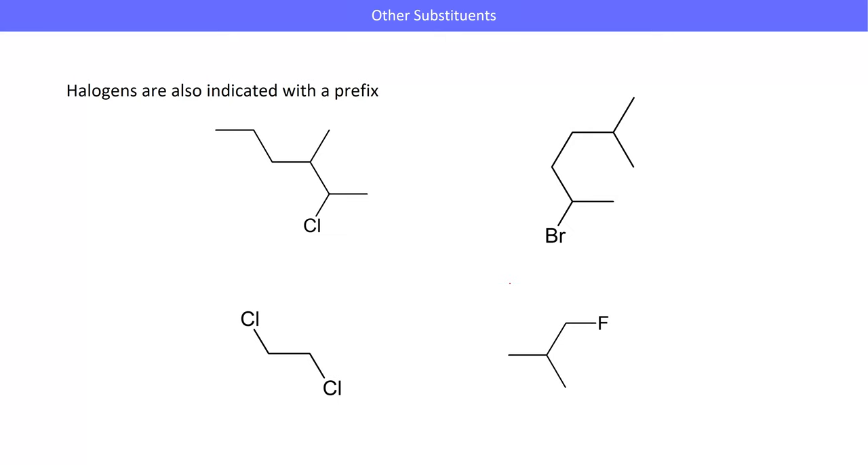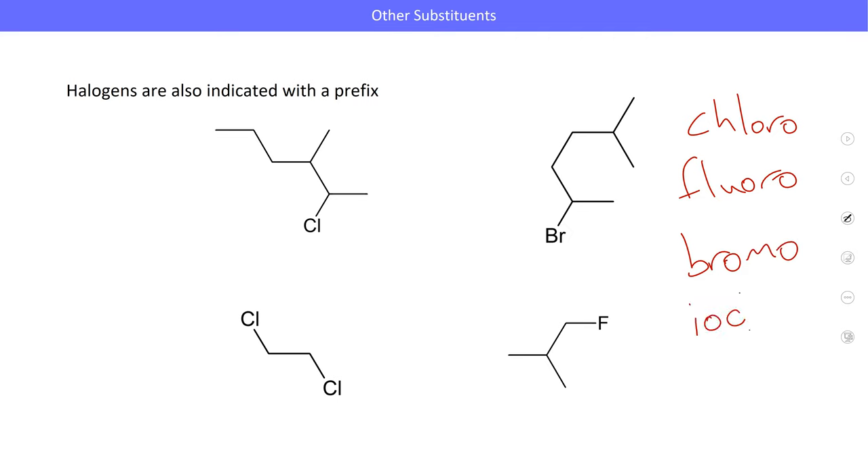We also went over halogens — it's just new vocabulary but the same principles. Our prefixes are fluoro, chloro, bromo, and iodo. Don't really go further than that. Even iodine is pretty uncommon in organic molecules. As you get larger and larger halogens, the bond between the carbon and the halogen gets weaker because of a physical mismatch in the size between the orbitals. Beyond iodine, the halogens start to be radioactive.